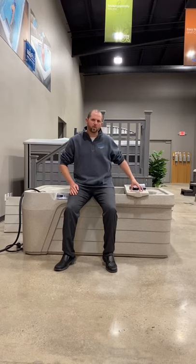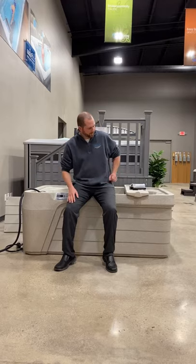Hey guys, it's Jordan up here at Mainly Tubs and today I'm going to take a moment and discuss the startup procedure and chemical workings for a freshwater chlorine system. I have a Free Flow Mini with me here today. We're going to go over how to start it up, what to do, and all the proper processes.